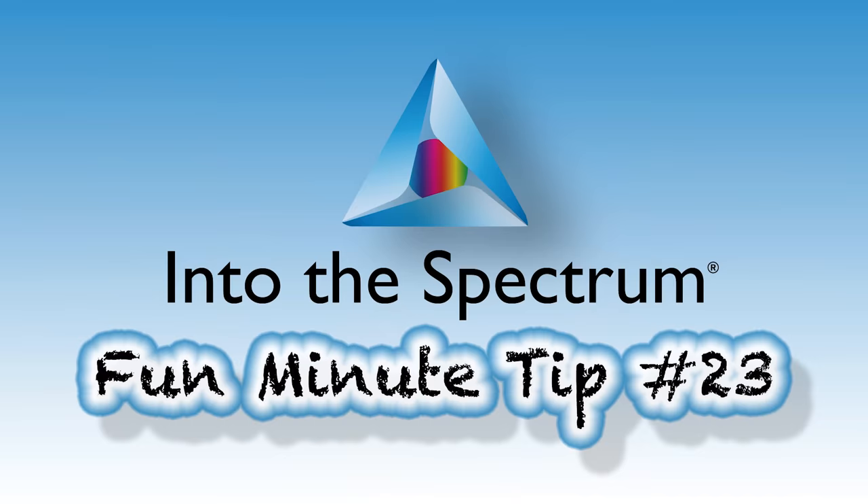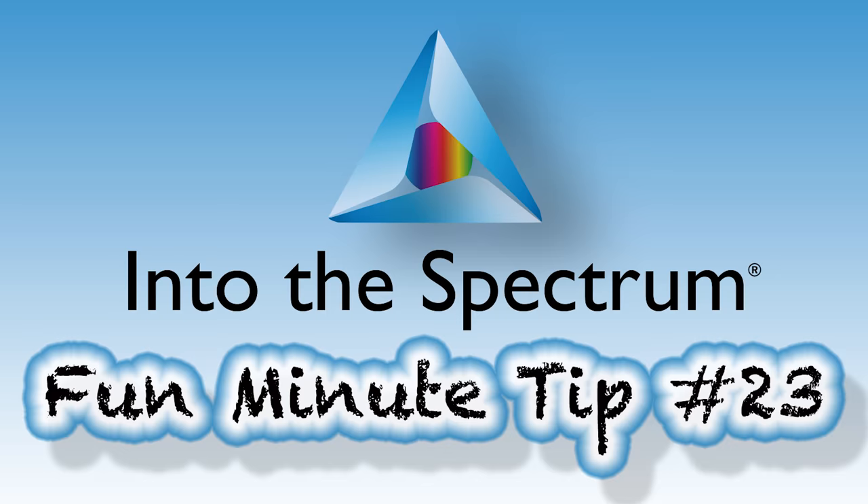Hi, I'm Courtney Peters and welcome to Into the Spectrum. It's time for Into the Spectrum's Fun Minute Tip. Today, you might notice that Phil's not here. I actually had to do all the setup. If you can't hear me, we're going to have to redo this episode. Hopefully, I set up everything right — it's filming.